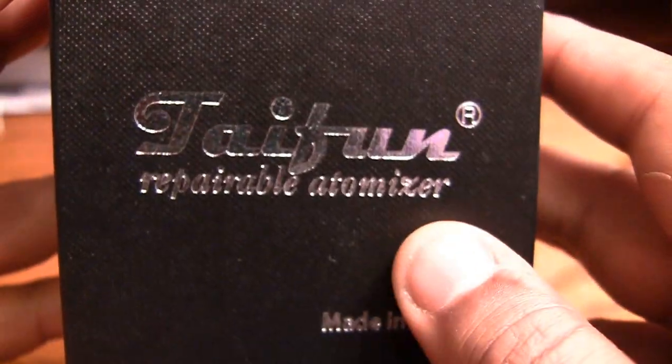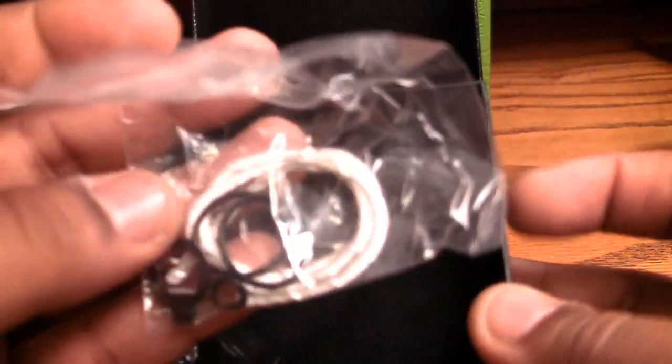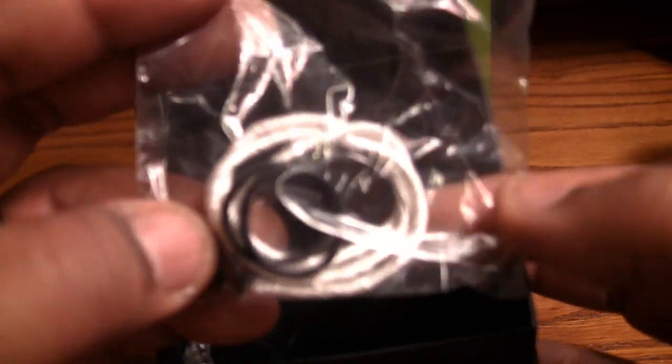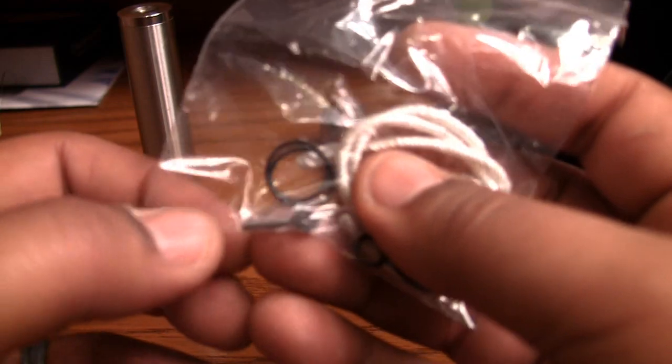Here's the box: Typhoon GT Rebuildable Atomizer — it even has the trademark logo and 'Made in Germany' on it. China is getting vicious with cloning, even cloning the boxes. Inside you get a bunch of spare O-rings, some silica, and an extra stem for airflow control to give you a different draw.